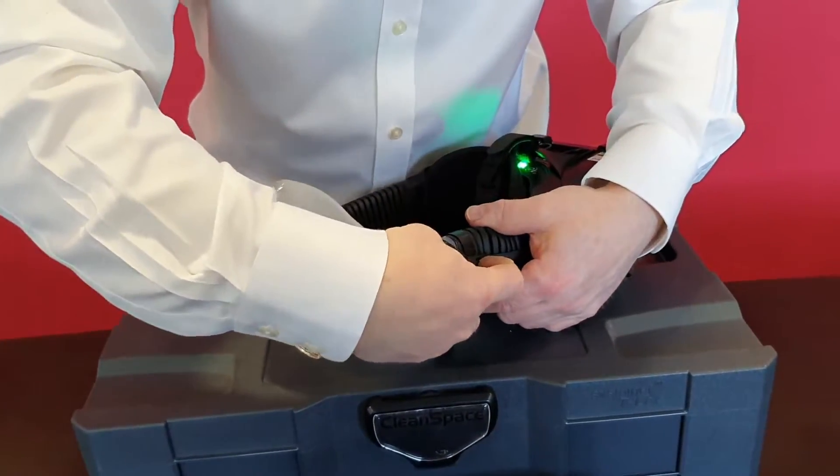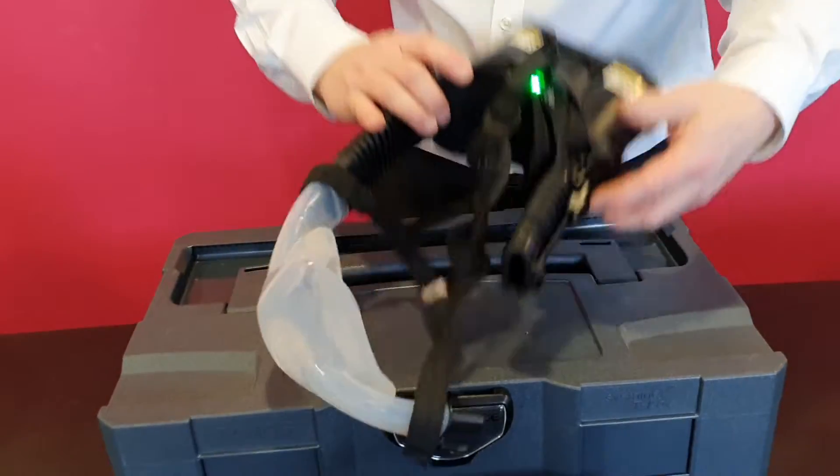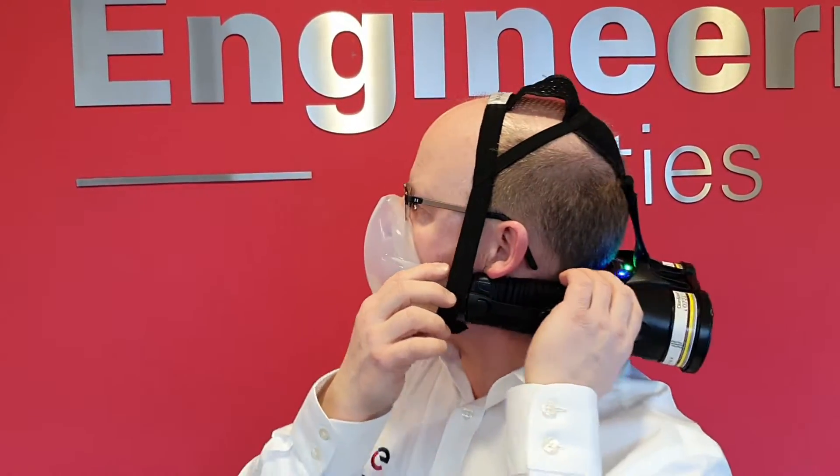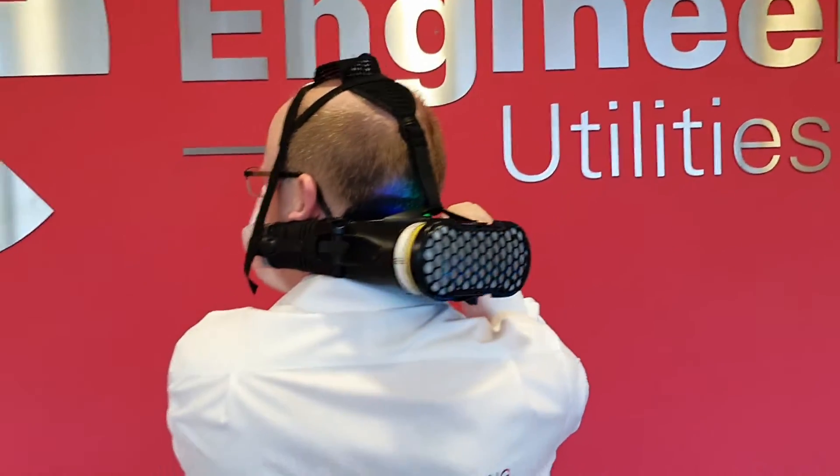I'm just going to show you how to don the mask. Over the head, round the back of the neck, head harness over the head, and clip closed. Close the bellows if necessary on either side. Ensure that it's comfortable on the back of the neck. The side straps are adjustable — there are bottom holes all the way up so we can adjust it to suit. As you probably noticed, it automatically started with my first breath — that's part of the breath responsive system.